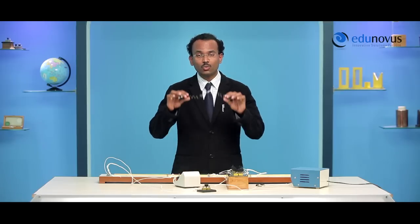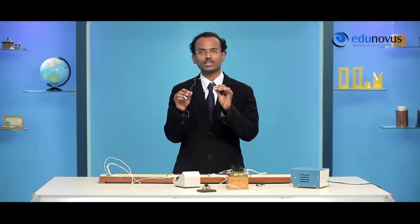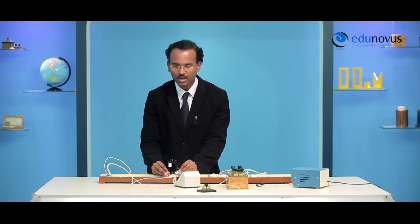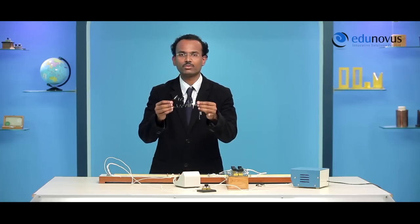When we connect the two wires end to end, they are connected in series. To find the effective resistance of this series combination, connect it to the right gap of the meter bridge and follow the same procedure used for a single wire. To find the effective resistance in parallel combination, connect the corresponding ends of the two wires together, then connect to the right gap of the meter bridge and follow the same procedure to get the effective parallel resistance.